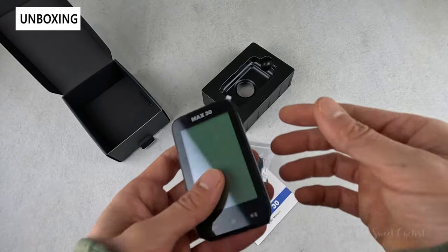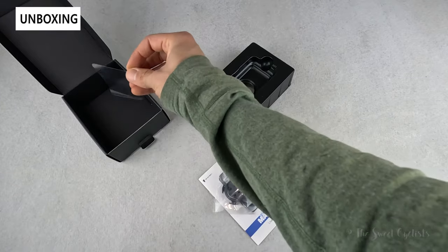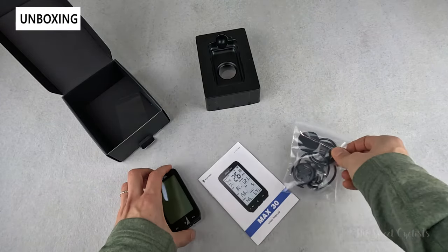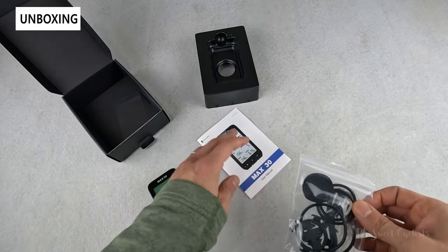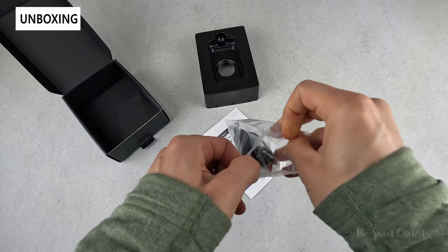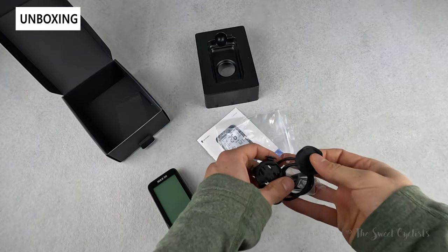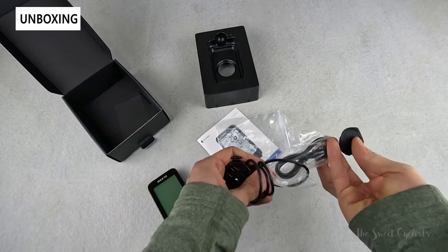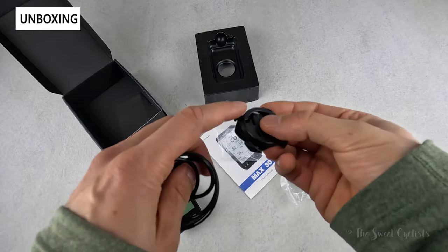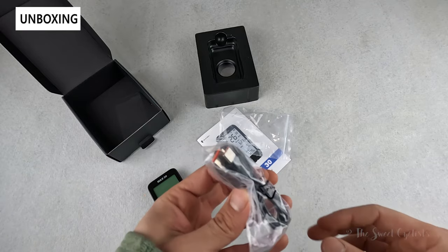In terms of what comes with it, you get the computer itself with a little screen protector, a plastic tray that holds the computer in place, and the instruction manual. You also get the handlebar mount with a couple of O-rings and a little backing so you can put this on your stem or handlebar — you can see the little hooks on each side — and then a USB Type-C charging cable.